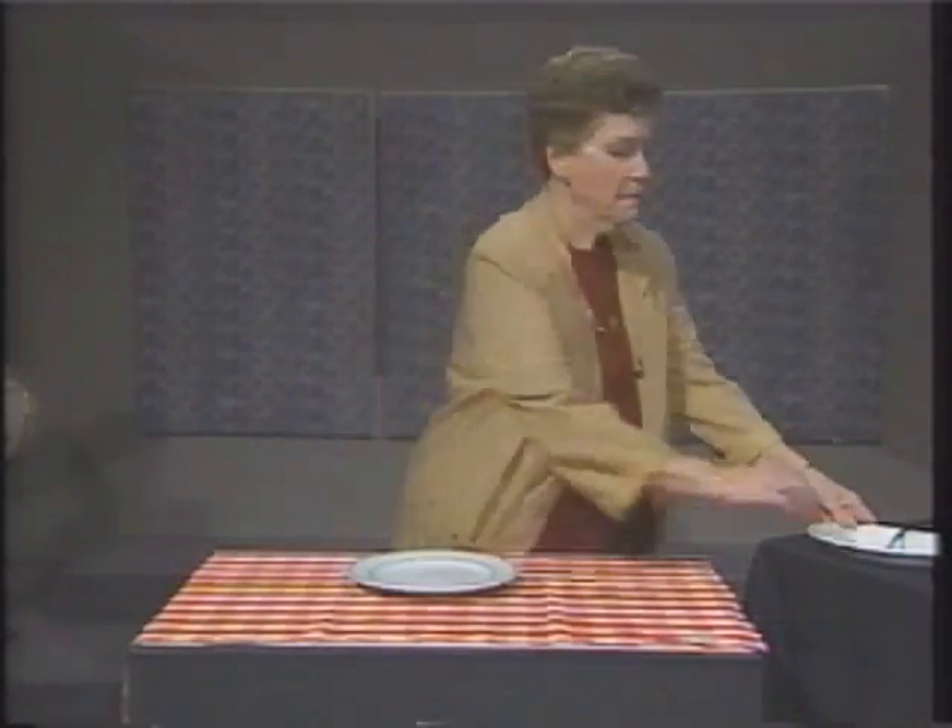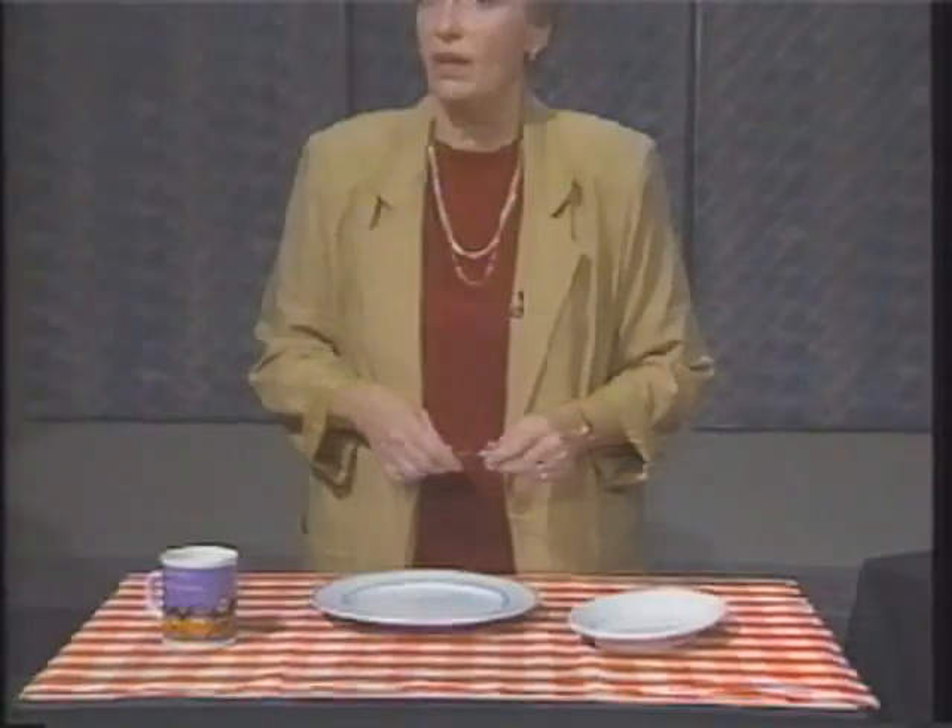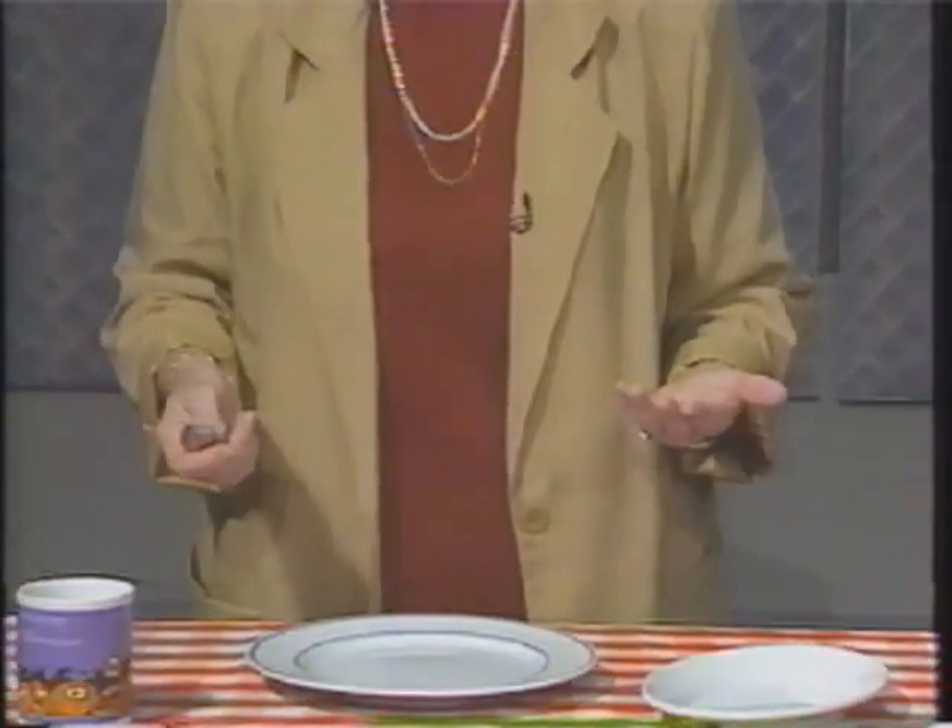We'll have a plate and maybe a salad plate or a saucer, some silverware, and a cup or a glass. When I did that the last time, you noticed that one thing did move — the spoon and the fork actually did move.